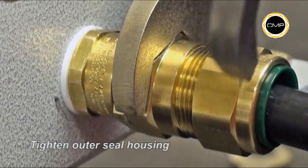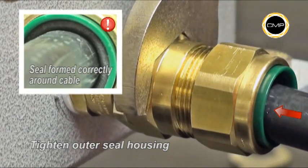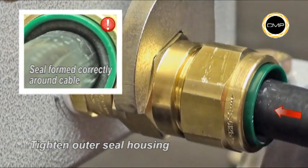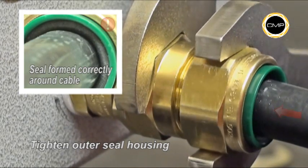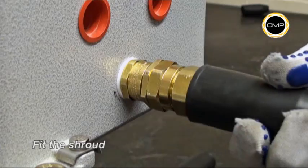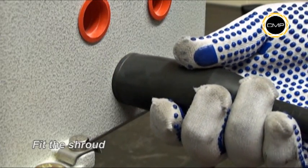Finally, tighten the outer seal housing with a spanner until the seal has clearly formed around the cable and cannot be further tightened without the use of excessive force, or until the outer seal nut and body are metal to metal. The body should be secured with a spanner during tightening. If required, pass the shroud up the cable and position around the gland.